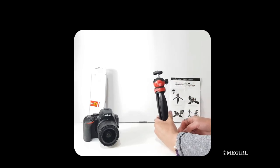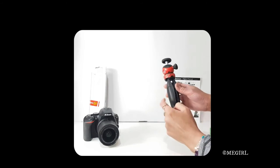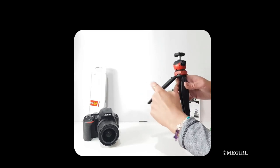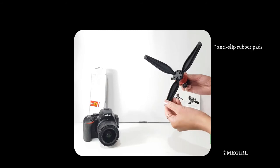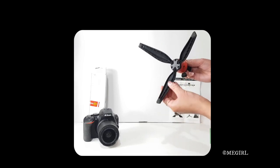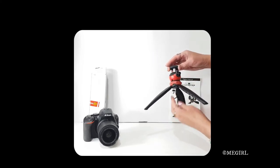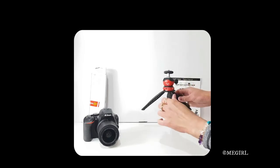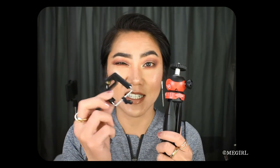I'll detach the mobile phone clamp and return it back to its original position. This looks like a very high quality product — it's thick and strong plastic. That's what the underneath part looks like; it's got rubber feet. I just wish it actually came with a cell phone adapter or a phone clamp, then it would have been dual purpose.